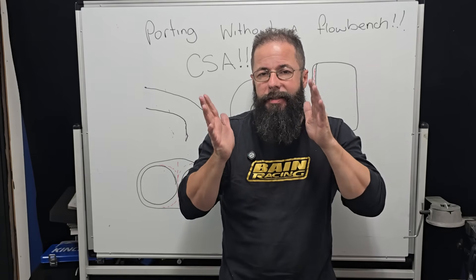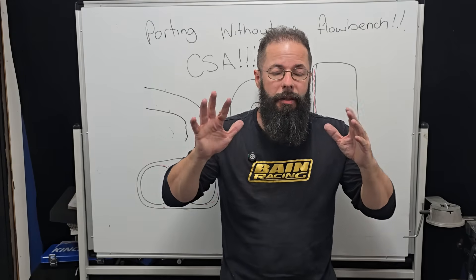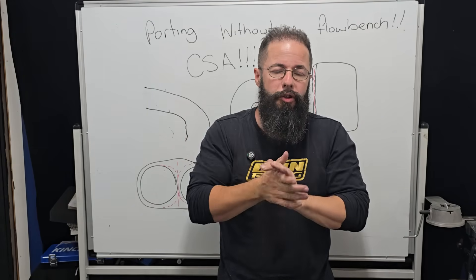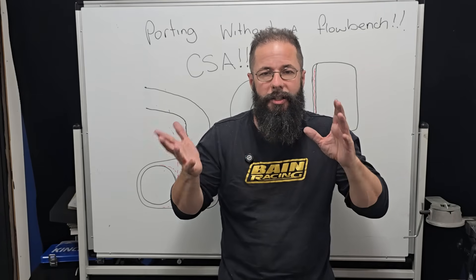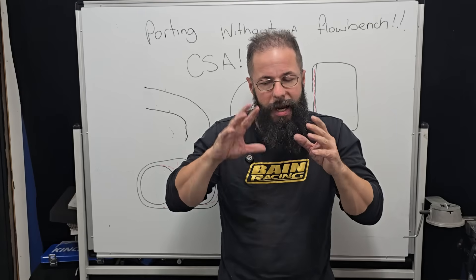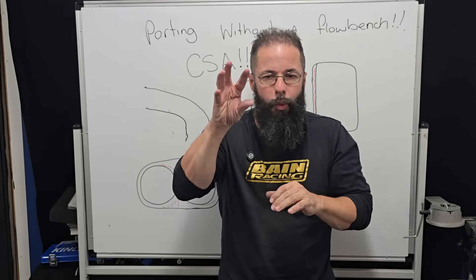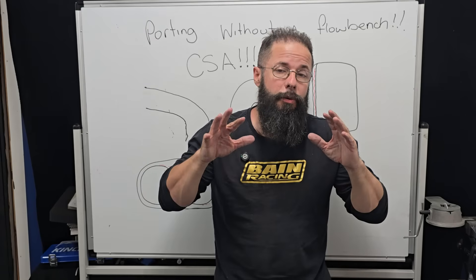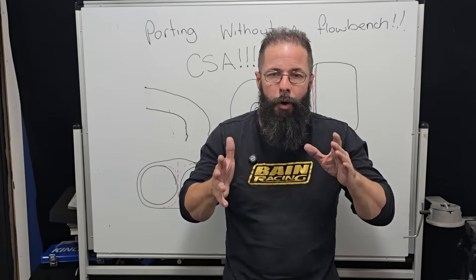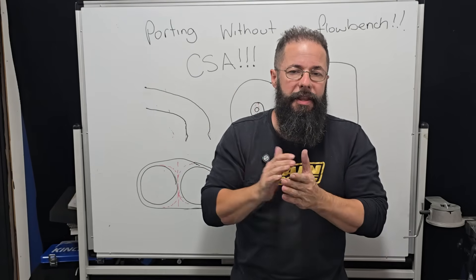It's all about balancing that cross-sectional area — even without changing major shape in the port. If you're doing port development, you have to actually test the shape, probe and start playing around, and that gets far more technical. But if you've got a port where the window's set and the throat is set and you're just doing basic pocket port and tidying up, you cannot go wrong using the CSA method.